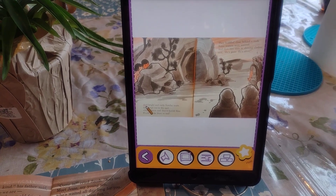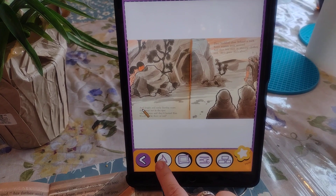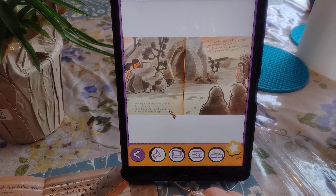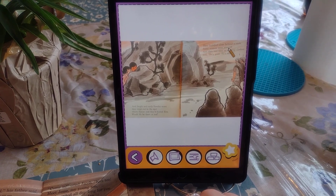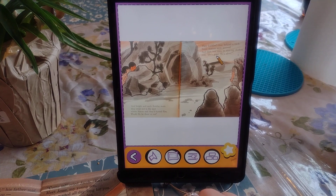I'm using it with my daughter who uses AAC, so we'll most likely be using the read-aloud feature. Here's a sample: 'And right then early Sunday morn, they crept out to the spot where Simon said they buried him. Would he be there or not? They huddled close behind a rock. Some women soon arrived and then two men in shining clothes said: He's gone. He's alive.'